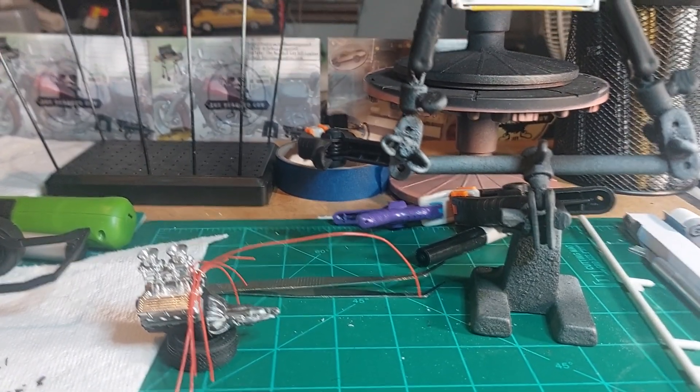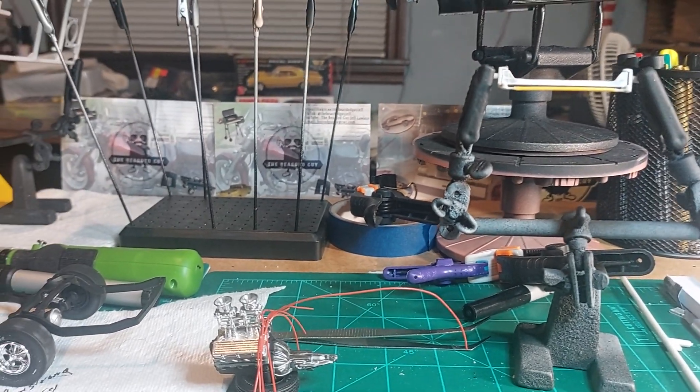We're slowly but surely getting there. I'm going to try to get the rest of the paint done today, and then tomorrow we'll start assembly. That's going to be it for today — just a little short video showing a little progress. We're getting there. If you're not subscribed, go ahead and subscribe, like, share, comment, and hit the notification bell. We'll catch you on the next one. Peace.